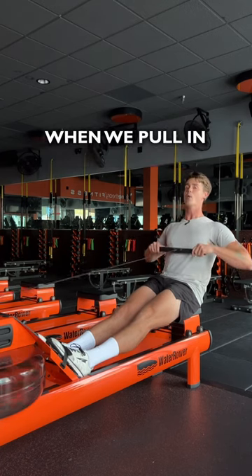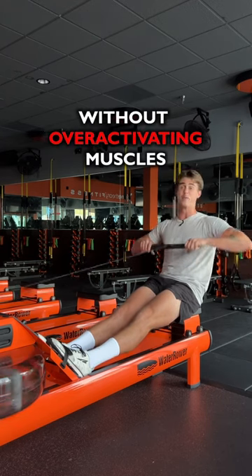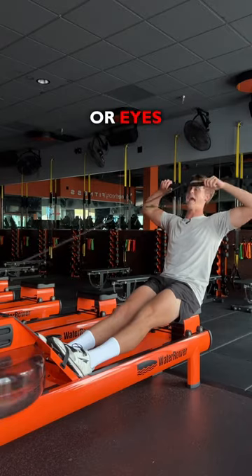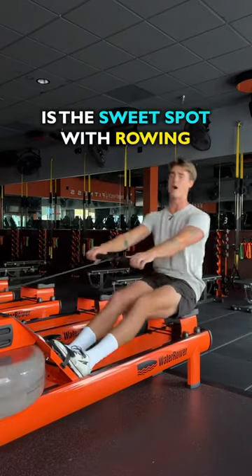We get the most length when we pull in right below our chest, without over-activating muscles like we would if pulling to our chin or eyes or anything like that. That's why right below the chest is the sweet spot with rowing.